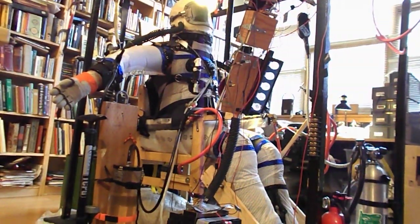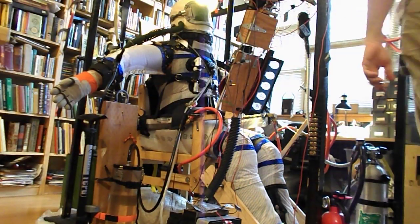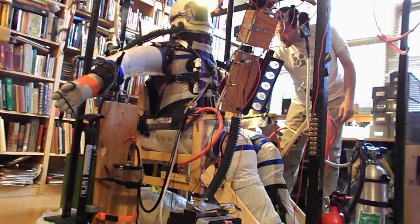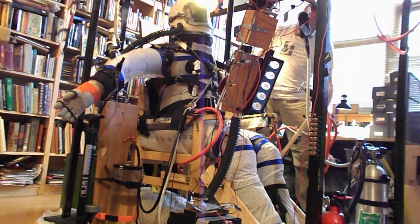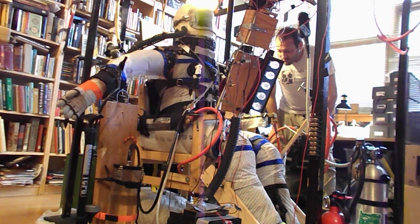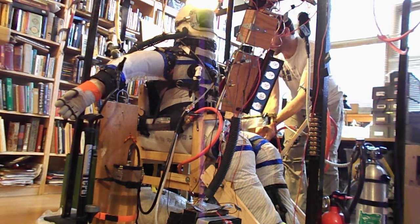We'll wrap up this stage by continuing to identify and make sure that basically all of those leaks are accounted for. So maybe now I'll just drop the suit pressure, and you can see it drop its shape as I dump the pressure out of the suit now. There it goes down. I'll leave it like that for now — I have a couple things to take care of.